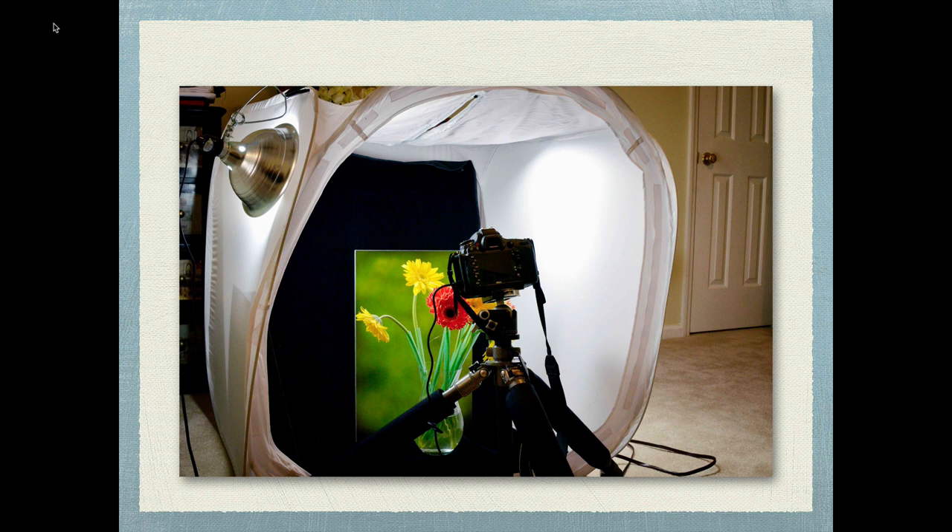Hi again, thanks for joining me. Just wanted to give you a quick tip of something that you can do indoors — whether it's what's going on in the world right now, winter blues, or you just want to photograph some flowers in the middle of winter. Whatever the case may be, this is something you can do inside anytime with controlled lighting: setting up a light box. It's a studio light box.